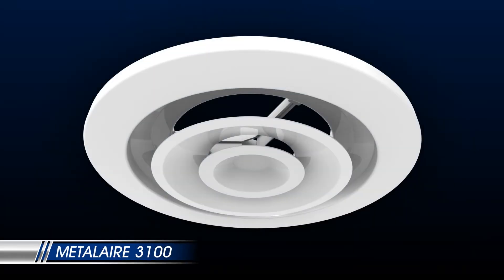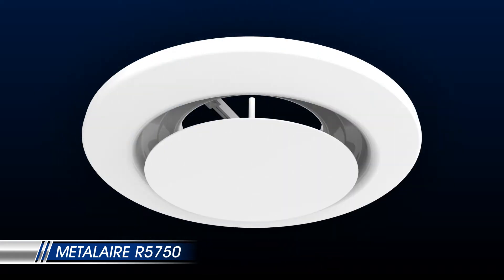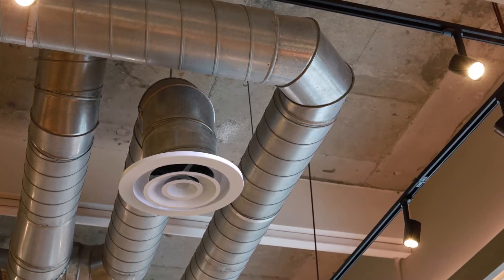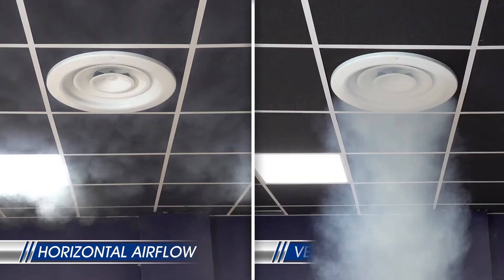Metal Air produces several popular round ceiling diffusers. These diffusers are useful in many applications and are commonly seen in open office spaces and restaurants with open ceilings. This video will show you how to adjust your round ceiling diffusers from horizontal to vertical airflow to increase airflow efficiency while reducing your monthly energy costs.